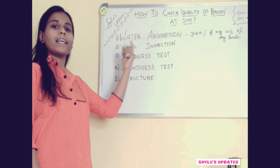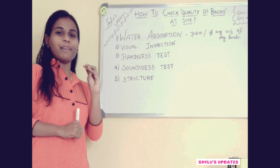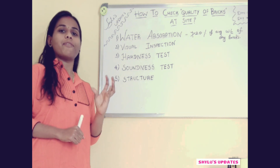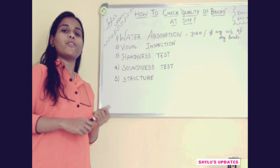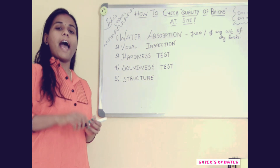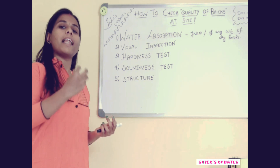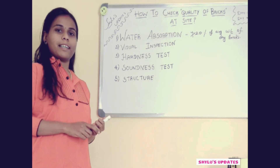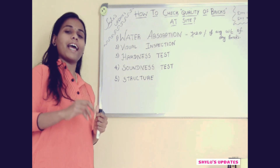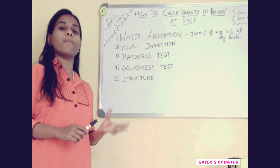The 1st one is water absorption. What you have to do in the water absorption test: take 5 bricks and take the initial average weight of those 5 bricks. Then immerse those 5 bricks in water for 24 hours. After 24 hours, take out the bricks and take the final average weight. The difference between the final average weight and the initial average weight gives how much water has been absorbed by the bricks.